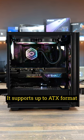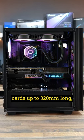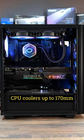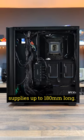It supports up to ATX format motherboards, graphics cards up to 320mm long, CPU coolers up to 170mm tall, and ATX power supplies up to 180mm long.